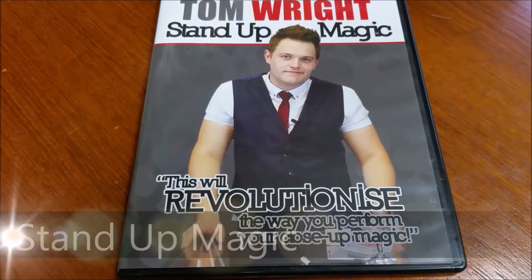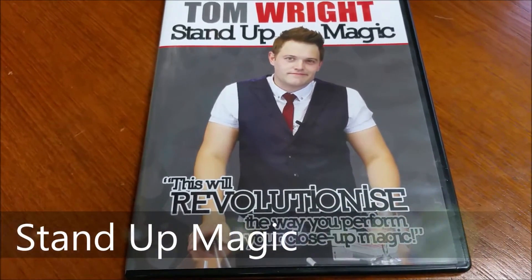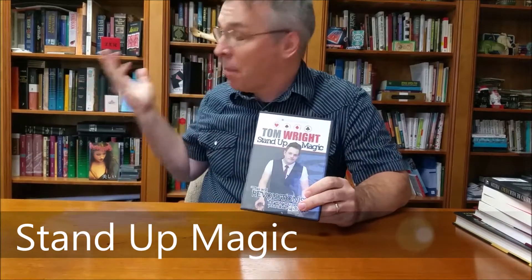Hey everybody, welcome back to Magic Orthodoxy. My name is David and this is a magic review. Today we're back in my magic library and we're going to take a look at Stand Up Magic, a DVD from Tom Wright and World Magic Shop.